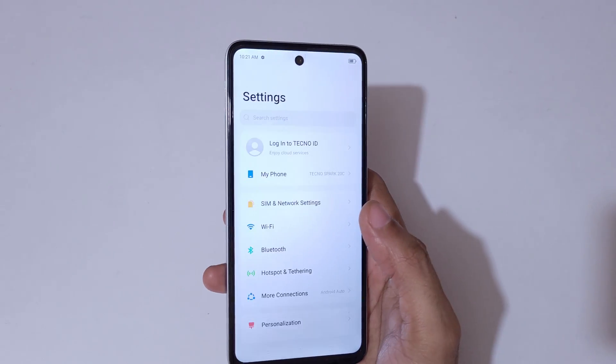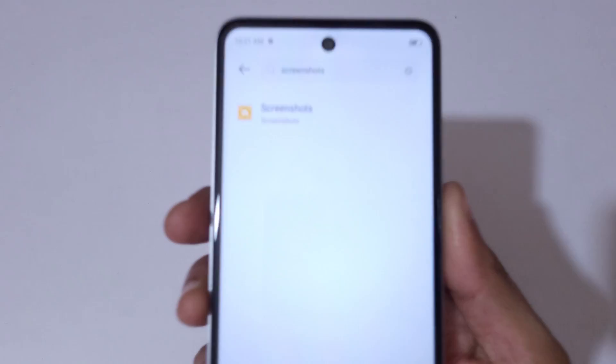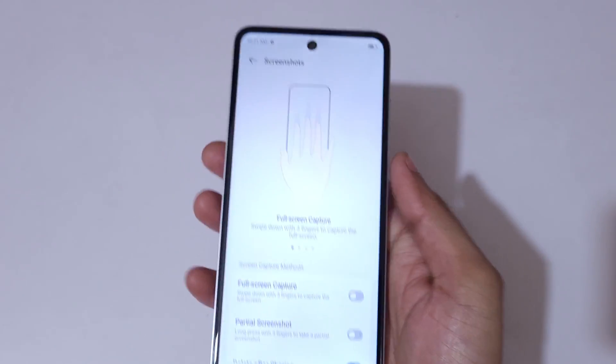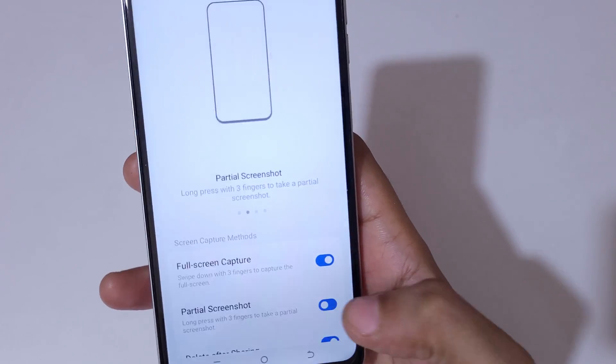In Settings, use the search bar and type 'screenshots'. You will see the screenshot option — simply tap on it. Here you can see 'Full Screen Capture' and 'Partial Screenshot'. Tap here to enable them.